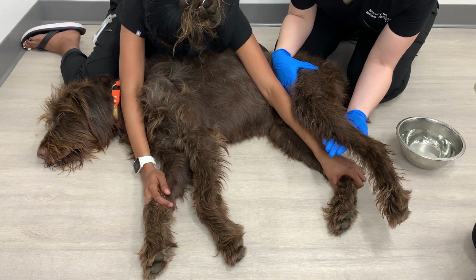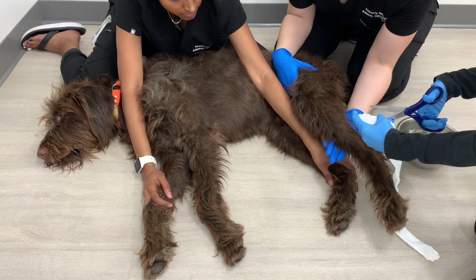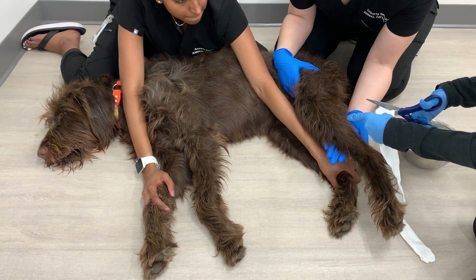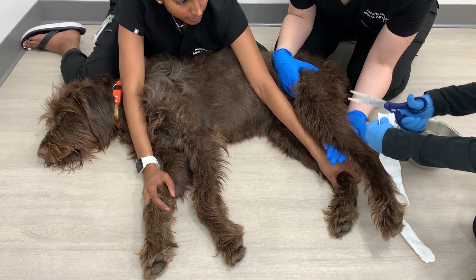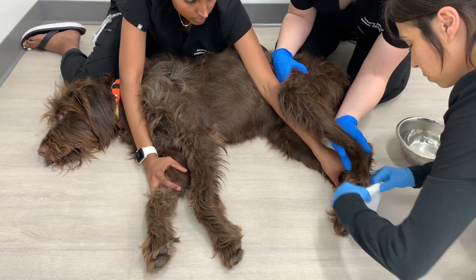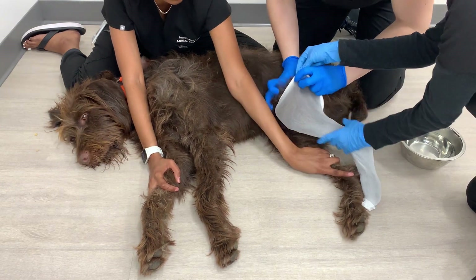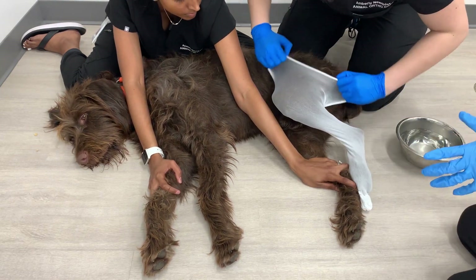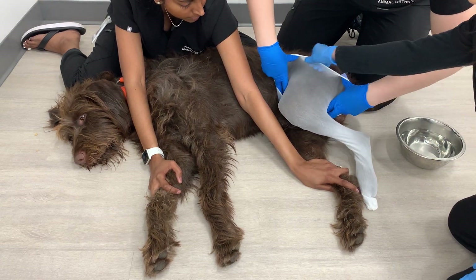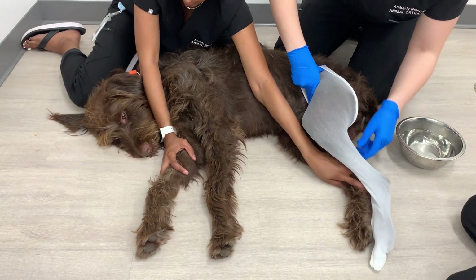The first thing we're going to do is take that stockinette and cut the top of it, as this is going to help us pull the stockinette up even higher on the dog's side. Pull that stockinette all the way up — you can even flare it up at the top to help cover that thigh even more.